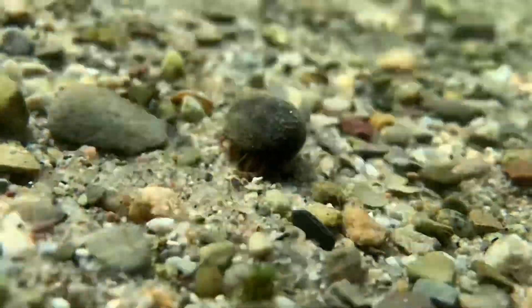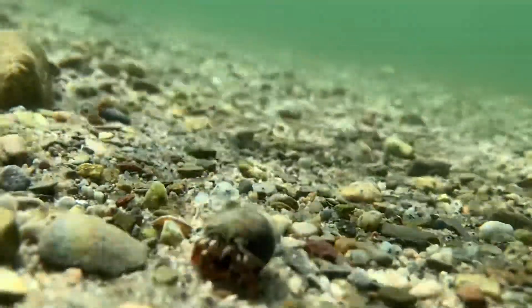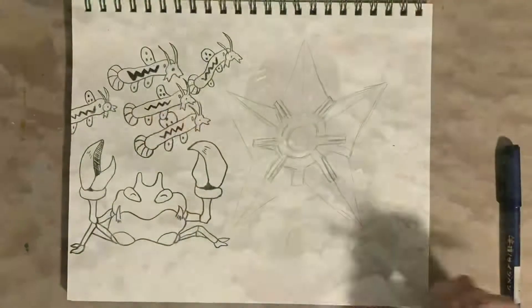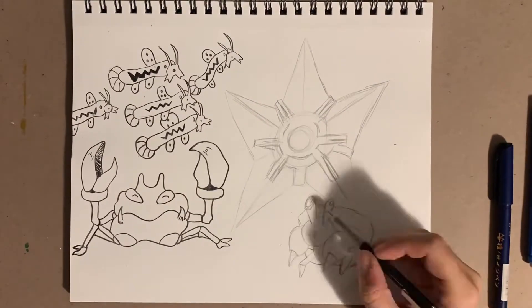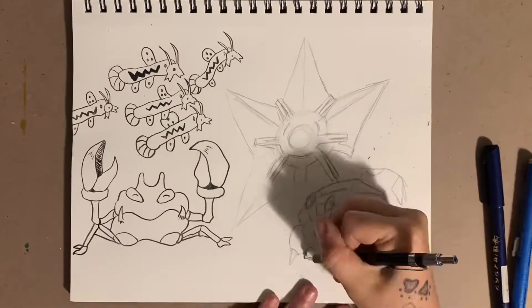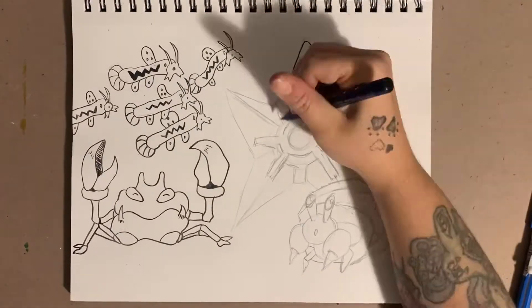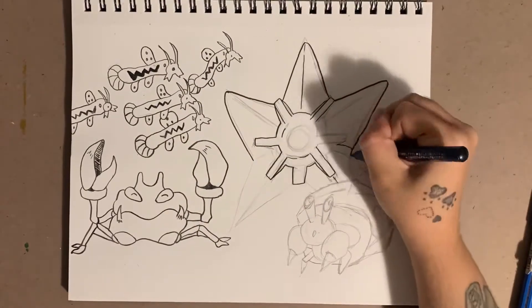No need to be shy, we just want to say hello! And I feel like our last Pokémon here is a fairly obvious choice. I waited to line Staryu because I wasn't sure just how much I was going to be overlapping, so once I get this all inked, then it's time to color everything in.